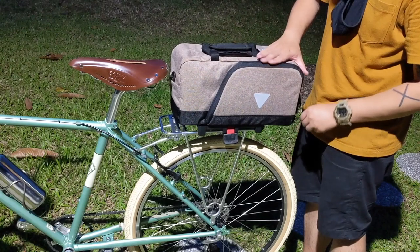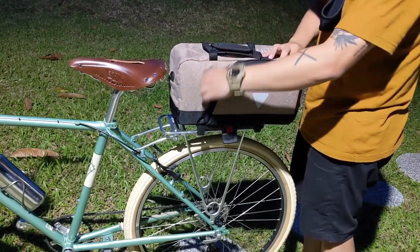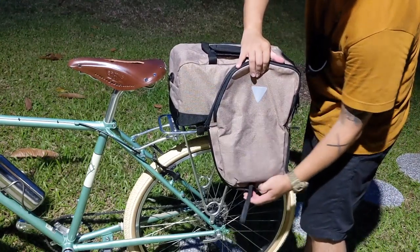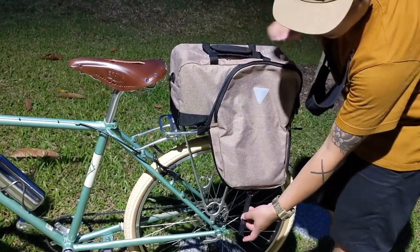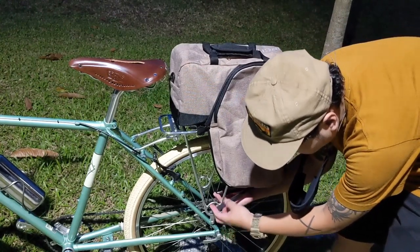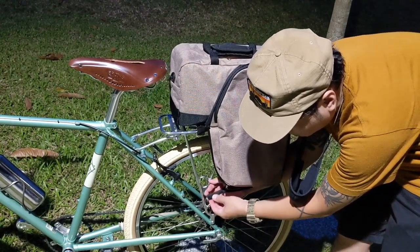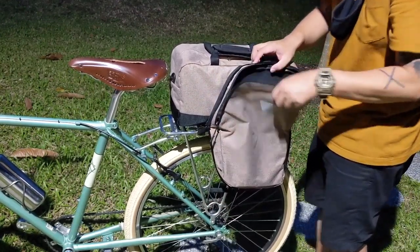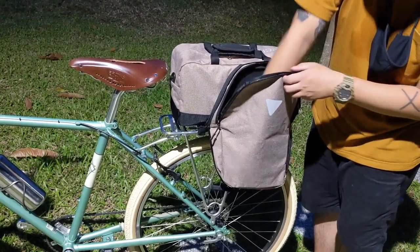The bag comes in a boxy shape which I absolutely dig for the ample room. But wait, there's more — they open up and turn into panniers! How cool is that? They're not as wide as I hoped for, but all things considered they still provide the additional storage should you require them.